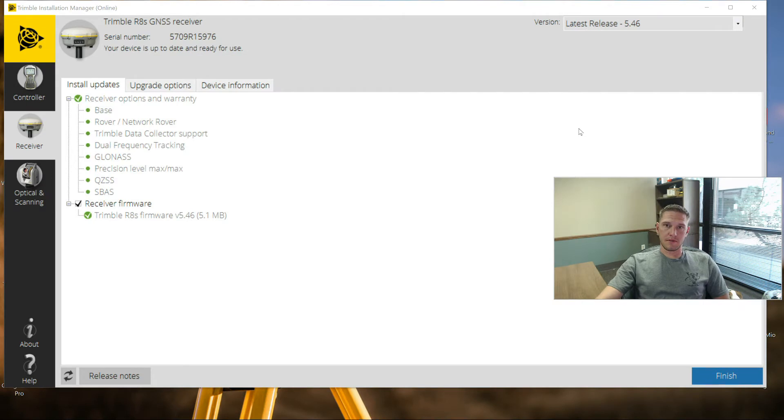And that's it. About 15 to 20 minutes later, firmware's been upgraded. All it will show you up here is 'your device is up to date and ready to use.' This receiver's now been updated. I can go ahead and grab another one and get started on it.